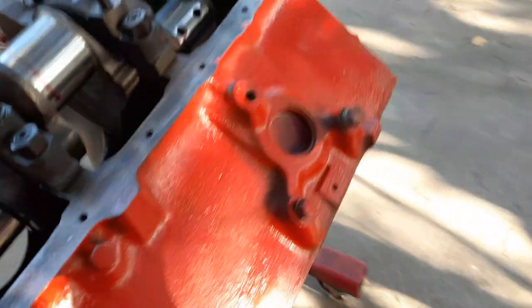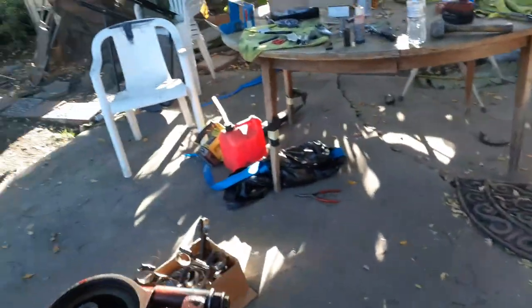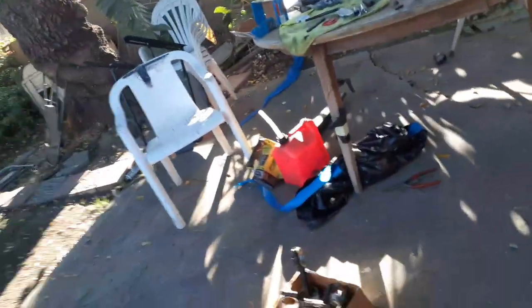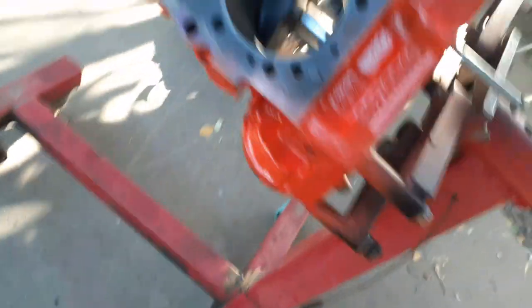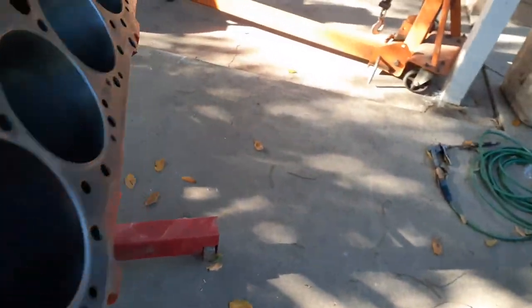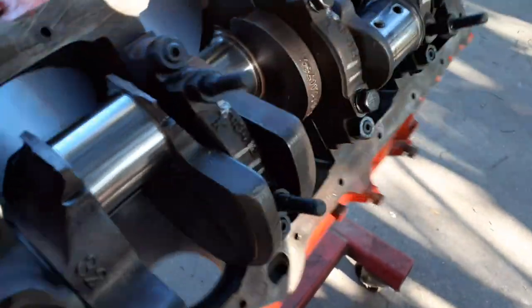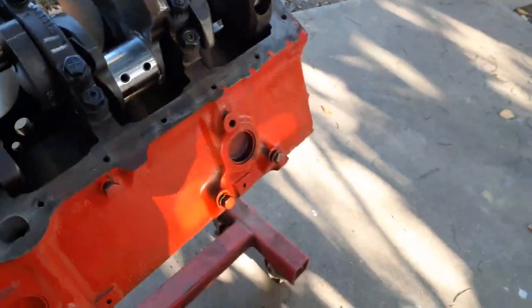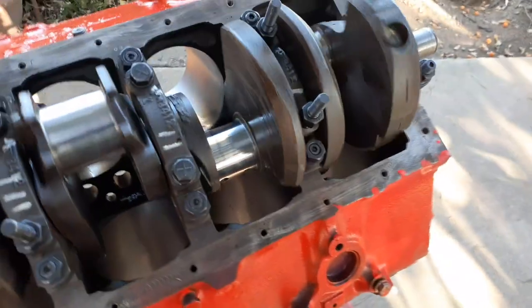Anyway, this is what this is all about — right here. That is a 307 crankshaft. You can check that number on it. This is a 350 block — the famous 3970010 block. No big deal, four-bolt main. Went with ARP bolts in it. I paid a hundred bucks for this block.